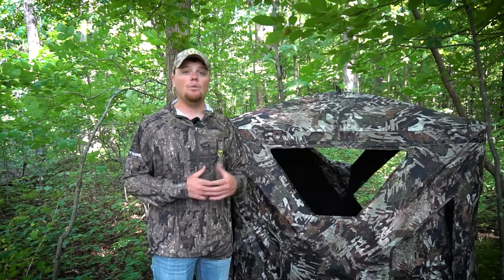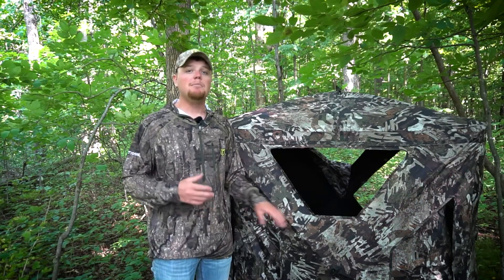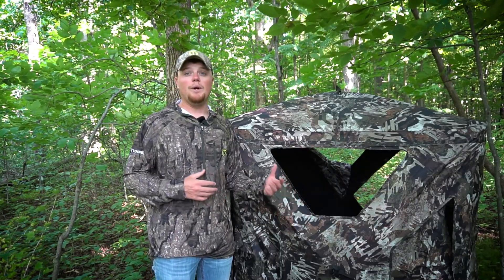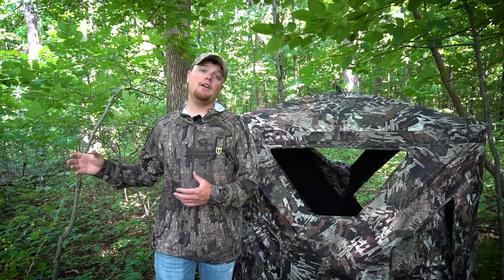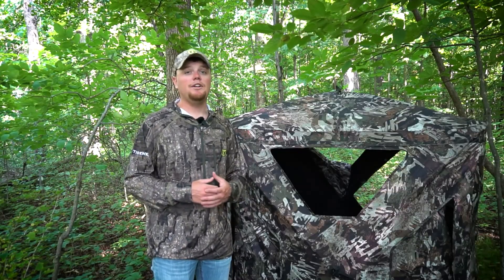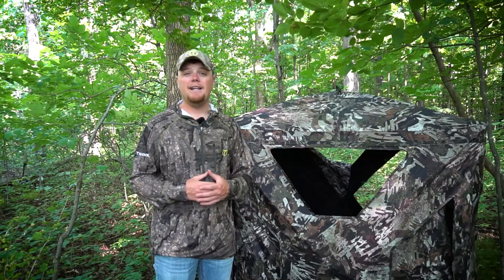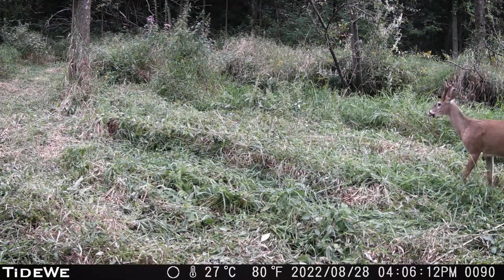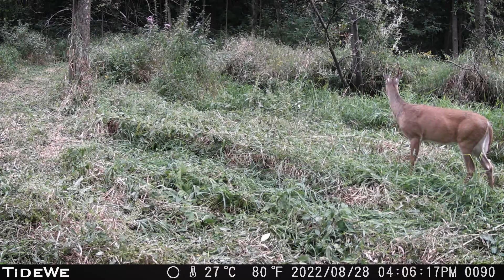A few more things to consider when placing the blind in the woods is wind direction. Know what the average wind direction is during the time of year where you're going to be hunting. Place the blind in a spot that is going to be in your favor — whether that's wind blowing your scent off into an open field or blowing your scent into the area where the deer are not going to be approaching from. The last thing you want is the wind blowing directly into bedding areas, feeding areas, or even areas where the deer are going to be approaching you from. The more you do your homework and set yourself up for success, the better chances you have of not spooking a deer.